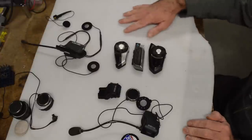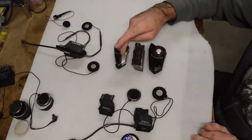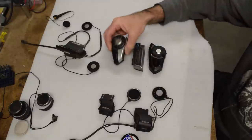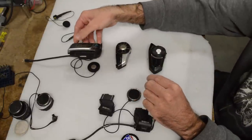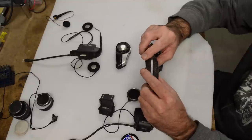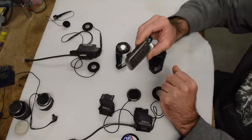Here on the table you can see the usual setup. This is the Sena base. I've got a couple of them because I have the 20S and the 30K. Originally I had the Cardo G9 - and its base here, which is large, and then the unit itself clicks into that. The G9 was okay but it was a bit fidgety to connect. The whole Bluetooth technology range was pretty poor. Anyway, that's the G9.